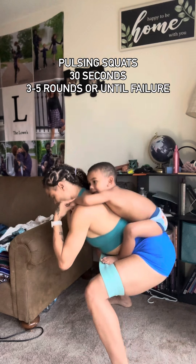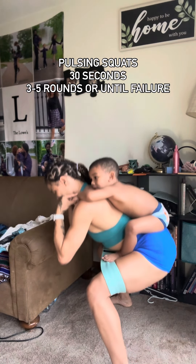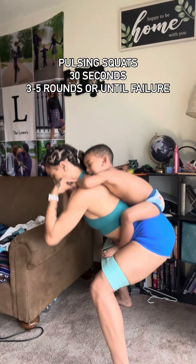Pulsing squat — start nice and low, bring your body halfway up, and right back down. Do as many as you can until it burns, and then some. Until next time.